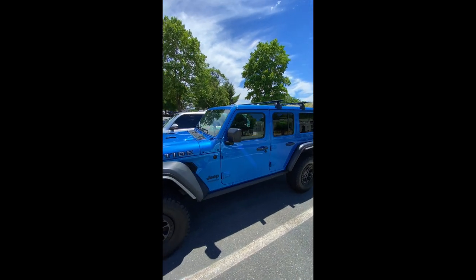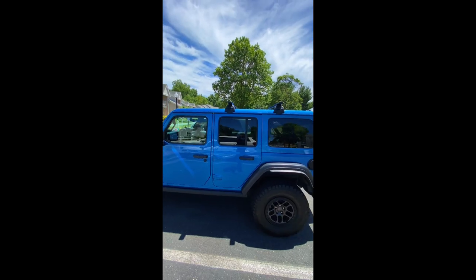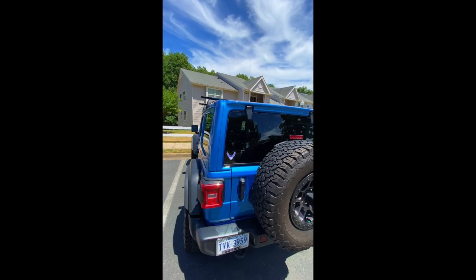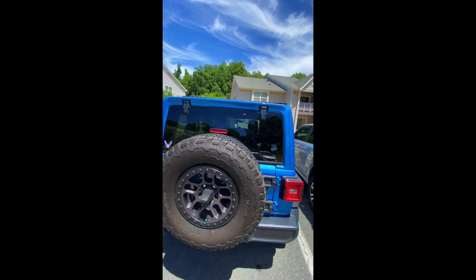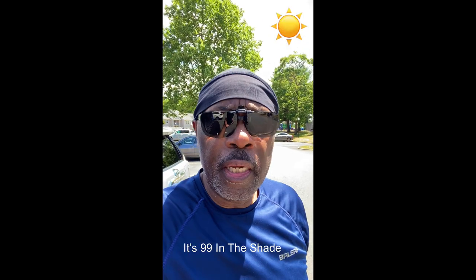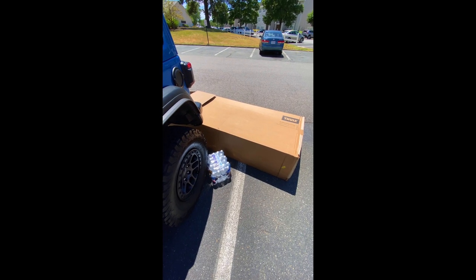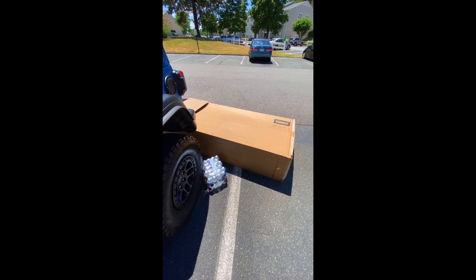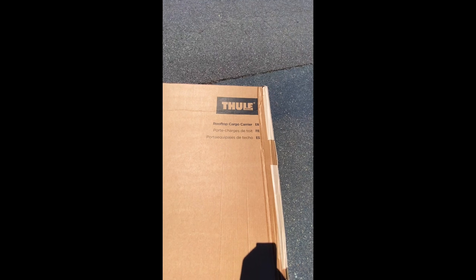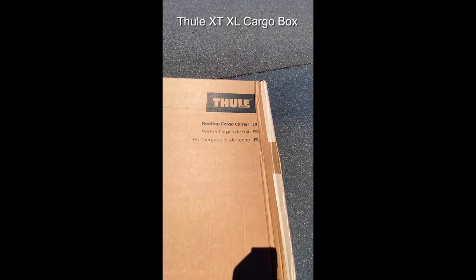I think they look good. The next step is to take it out and test drive it to see if there's any noise. The timing could not have been more perfect — about 10 minutes after I installed the roof rack, this came in. This is what's going on top of it: a Thule rooftop cargo carrier.